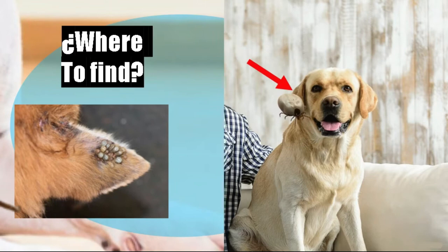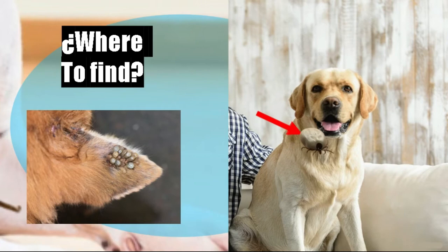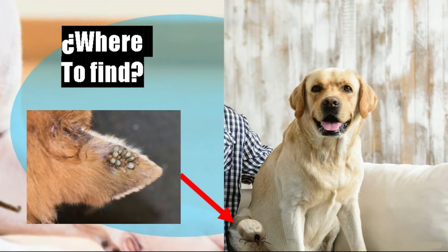Where can I find ticks? We are going to find the tick in the interdigital spaces of the dog, on the inside and outside of the dog's ears, also around the eyes, on the neck, in areas with little hair such as the armpits and groin, and also under the tail. In the environment we find them in the grass, in the corners of the walls, and on walls that have exposed brick.